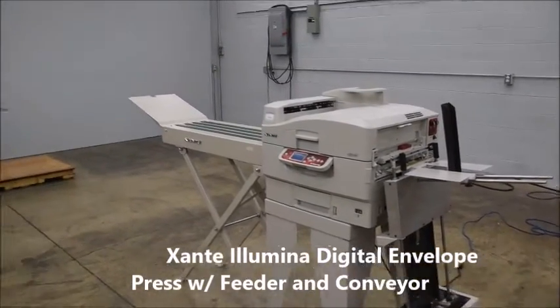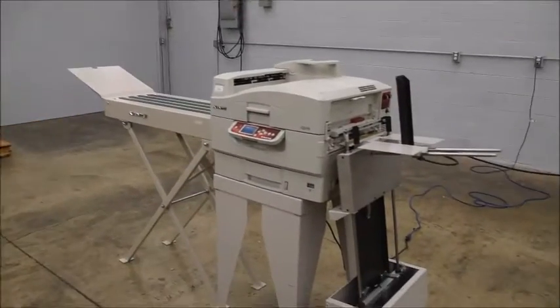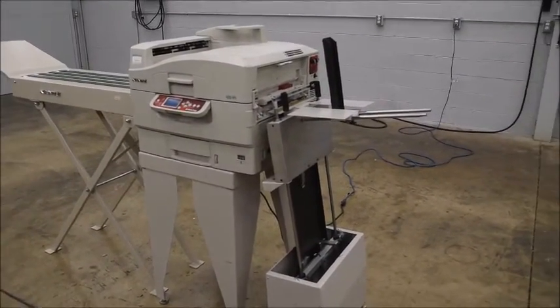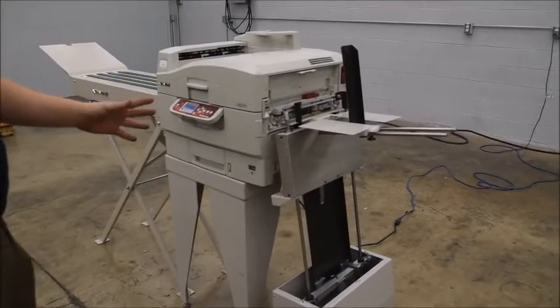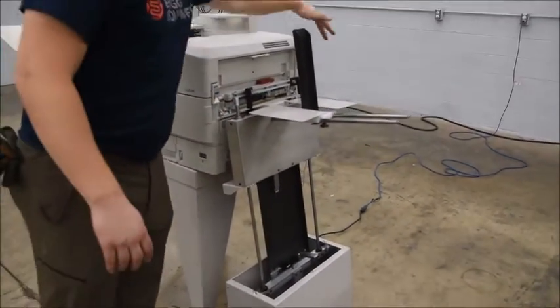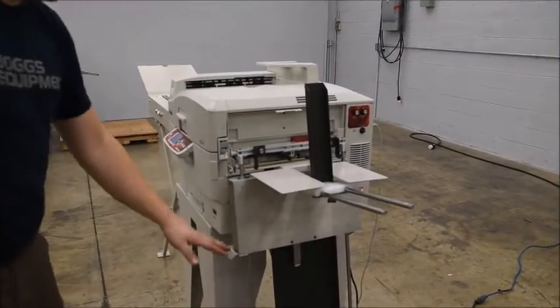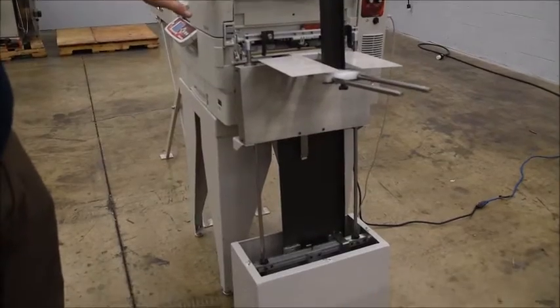This is the Zante Illumina digital press and envelope system. It's set up to run as a digital envelope press. You've got your Zante feeder here — there's a pile feeder with controls over here. This pile feeder goes all the way to the bottom; you can fill it up with envelopes and it feeds them right in.